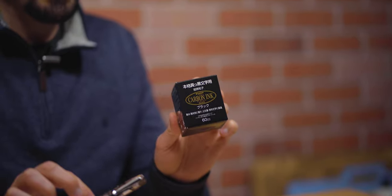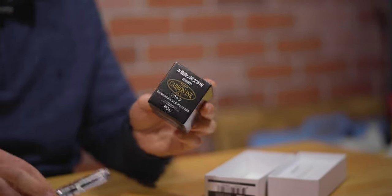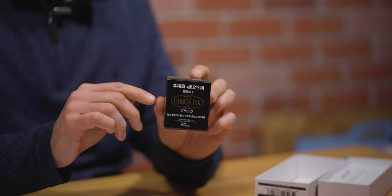For our writing sample, we're going to fill the Peter Pen with Platinum Carbon Black ink. This is a great ink to use if you are an illustrator, artist, or street sketcher, because this is pigmented ink that will become waterproof once it dries on paper. You could then go in when you're done with your line art to apply colorful watercolor washes, paint over with markers, or use fountain pen ink to color in your artwork.